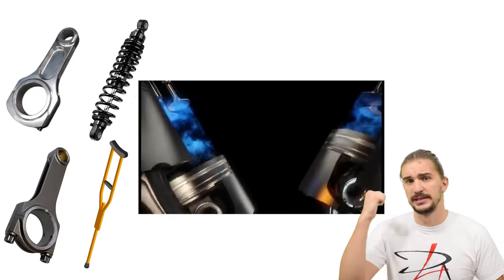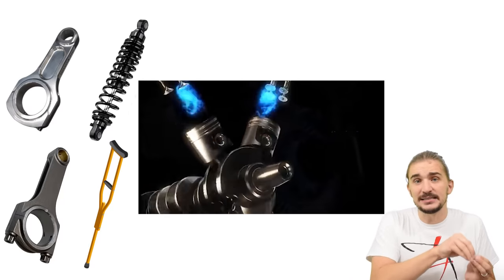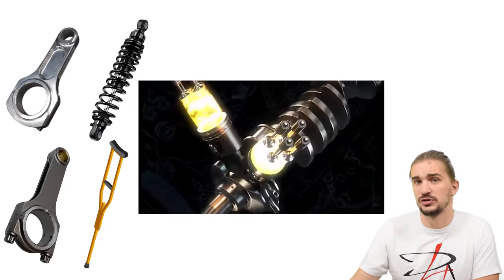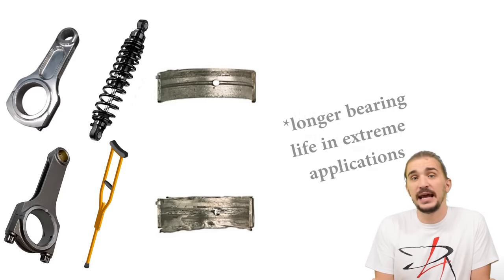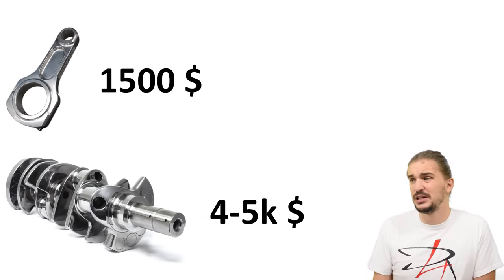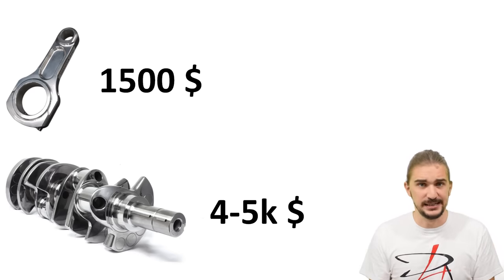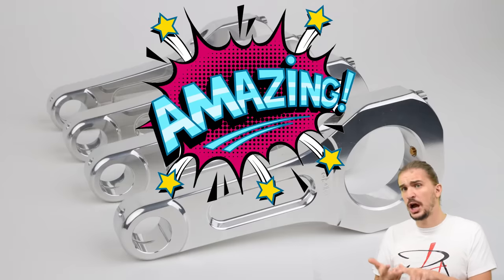There's more good news: aluminum rods can be the shock absorber of your engine. Compared to steel rods, aluminum rods sort of give in and absorb the shocks, stresses, and loads generated by engine operation, transferring less shock and stress onto your bearings and crankshaft. This means longer bearing life, and at the end of the day it's cheaper to replace rods that cost maybe fifteen hundred dollars compared to a crankshaft that usually costs four to five thousand dollars in a racing engine.